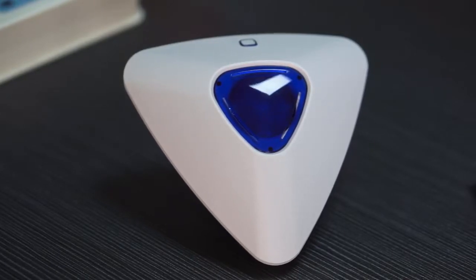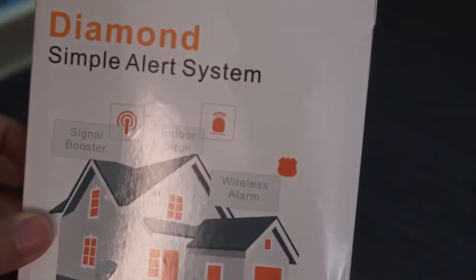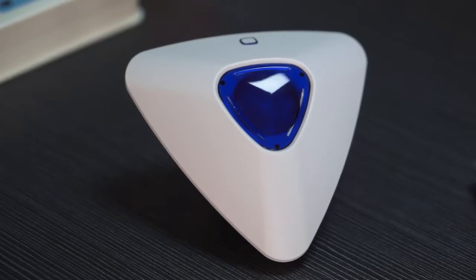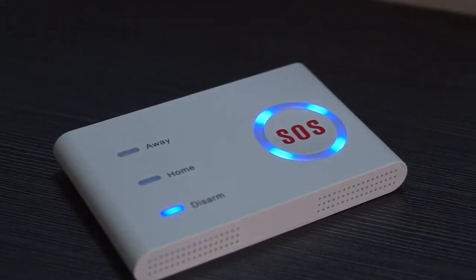Hey guys, this is Jackie. In this video I'm going to teach you how to use the Diamond Siren. The Diamond Siren is a wireless indoor siren that can work with a wireless alarm system, or it can work with wireless security detectors to become a simple alert system. To program the Diamond Siren to the alarm system, we need to use the app.